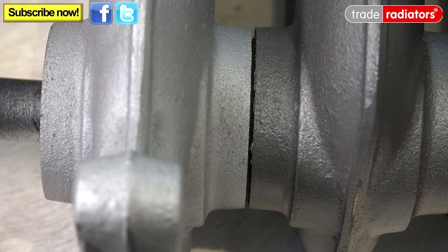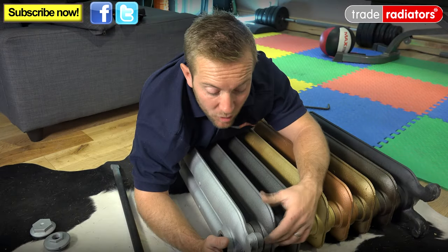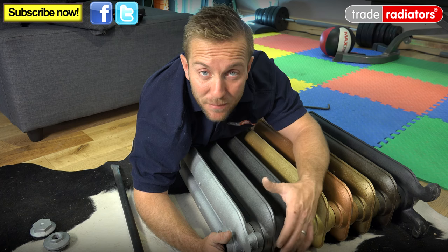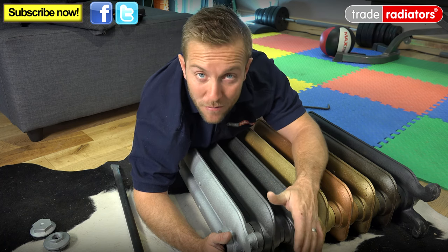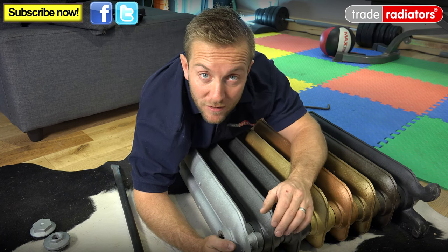It's important to remember not to over-tighten these joints here, because they do have a rubber gasket in there, and that should really easily make a nice water-tight seal on all of the sections that you do. If you do have a torque wrench, set it to 200 newton metres and that should be perfectly fine for making sure you've got a water-tight seal. If you don't, which most people don't, just make sure you give it a nice good nip up and make sure that you've sealed up that rubber washer nice and easily.